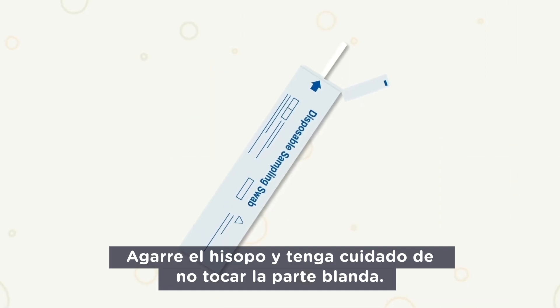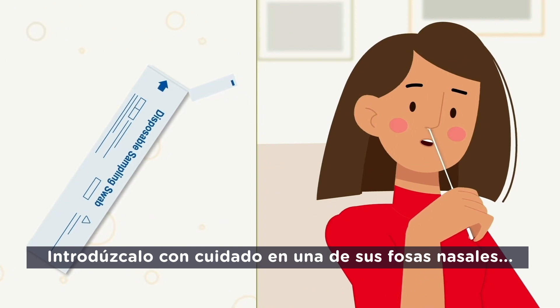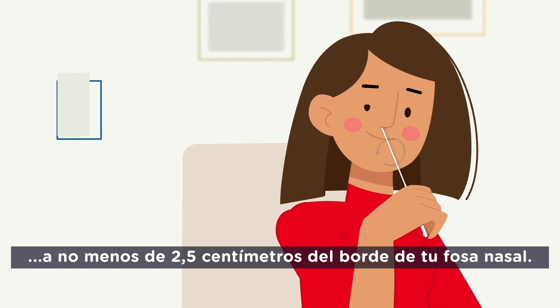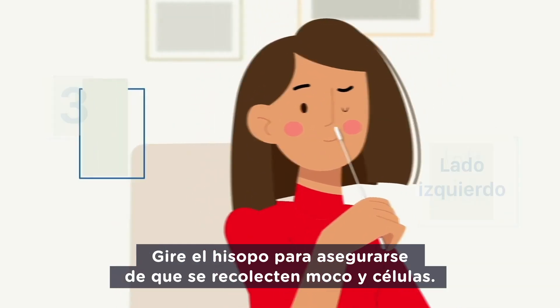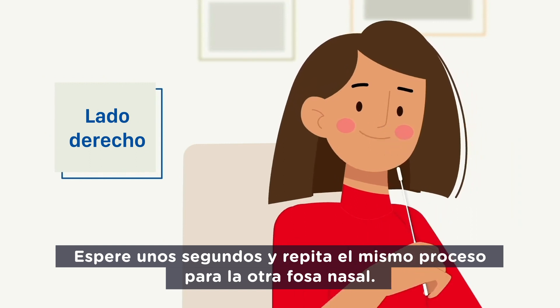Take the swab and be careful not to touch the soft part. Introduce it carefully into one of your nostrils, no less than 2.5 cm from the edge of your nostril. Roll the swab to be sure that mucus and cells are collected. Wait a few seconds and repeat the same process for your other nostril.